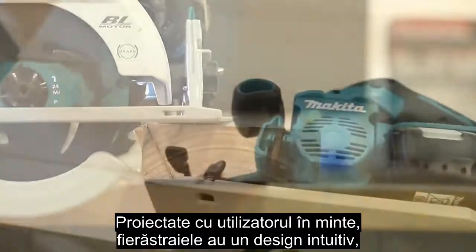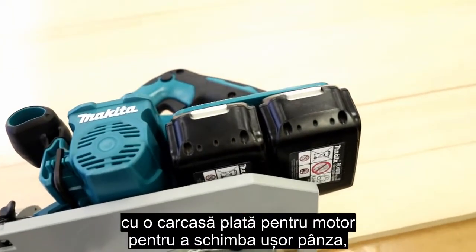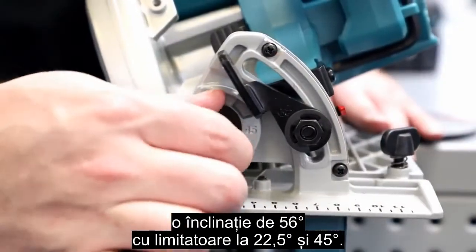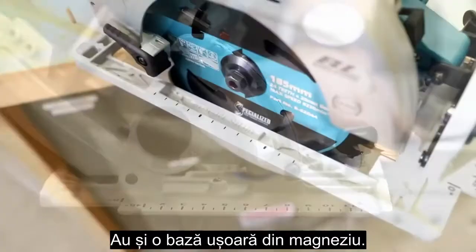Created with the user in mind, these saws feature an intuitive design which has a flat motor housing for easy blade changes, a 56 degree bevel with positive stops at 22.5 and 45 degrees, and a durable yet lightweight magnesium base plate.